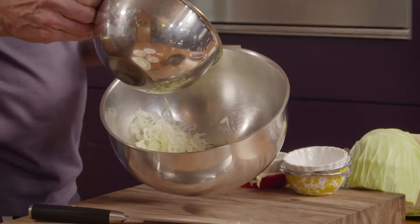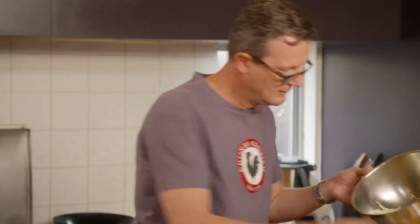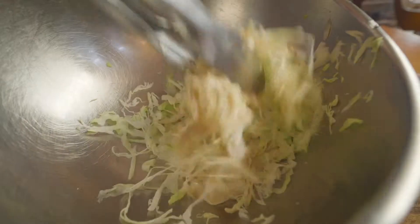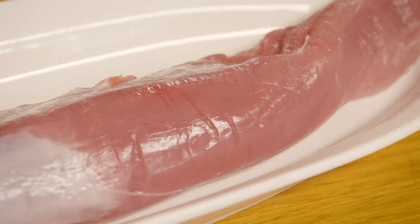Pop a little bit over the salad, over the cabbage, and we'll toss that through. That's ready to roll. Now let's get on to the pork.